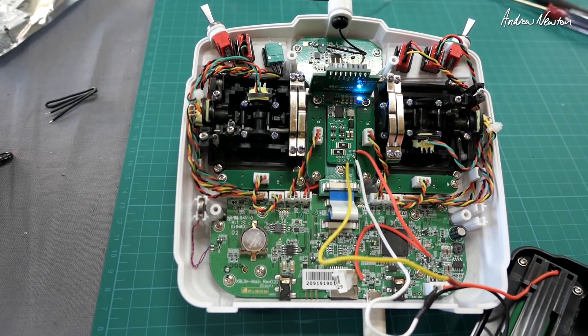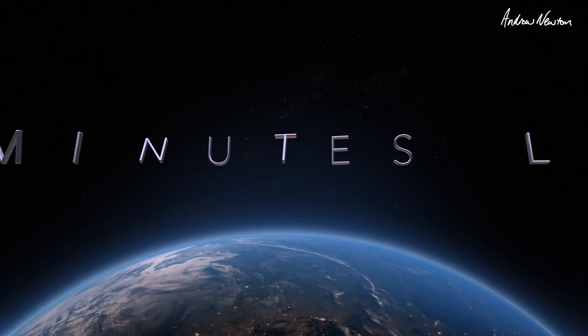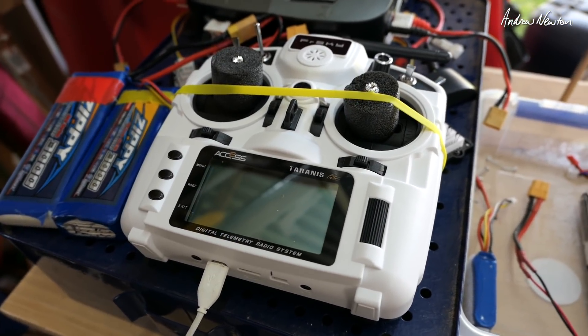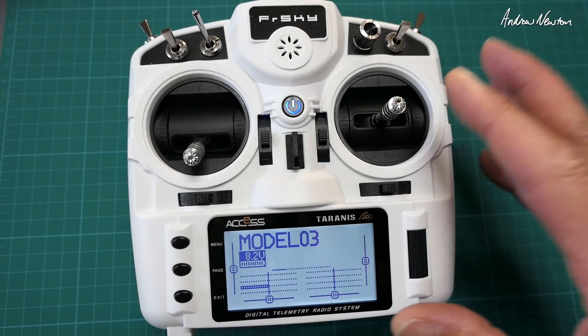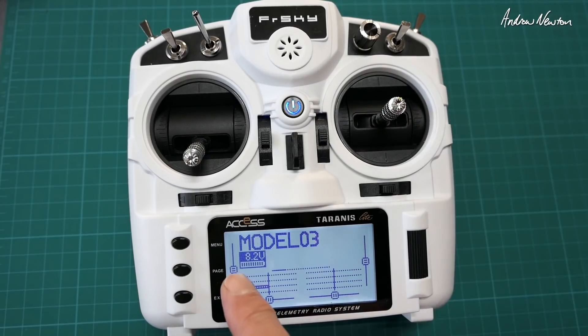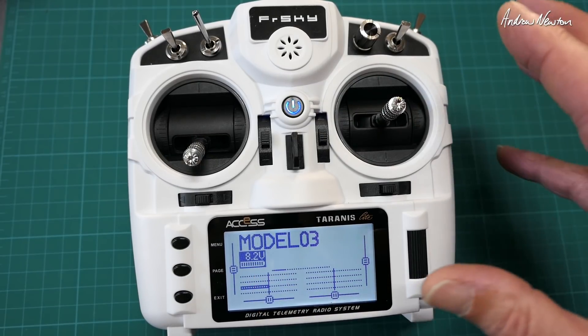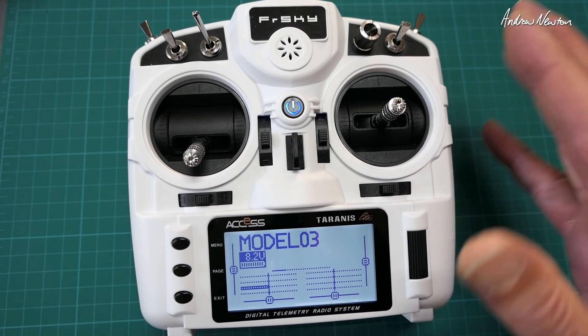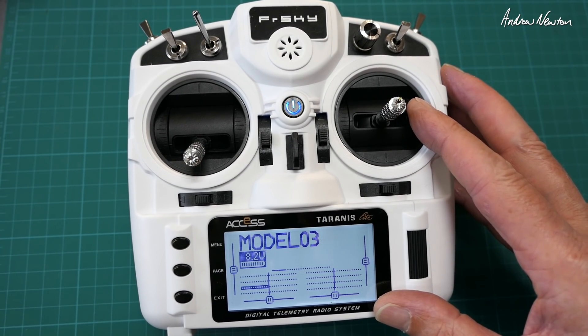Instructions say it'll be fully charged in 2 to 5 hours. Charge is finished — that seems to work very well. You've ended up with 8.2 volts. Does take some soldering skills, but if you've done a bit of soldering it should be okay as long as you follow the instructions.